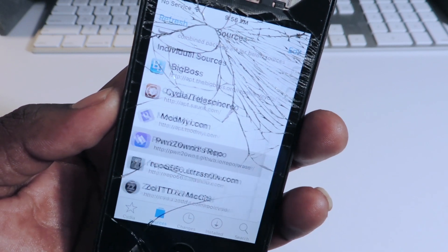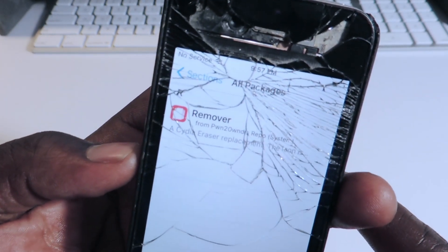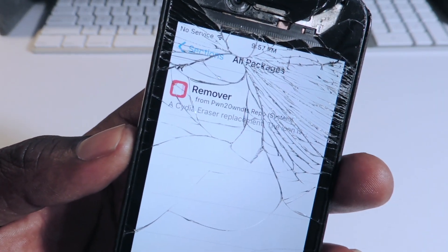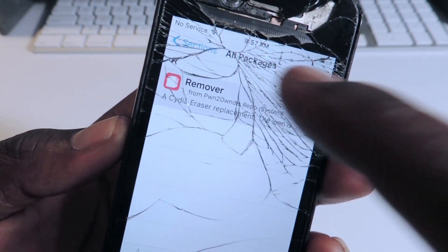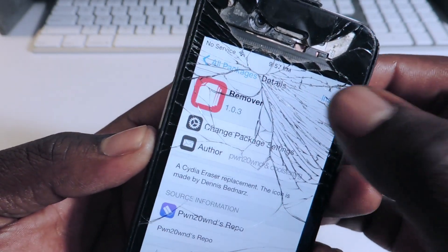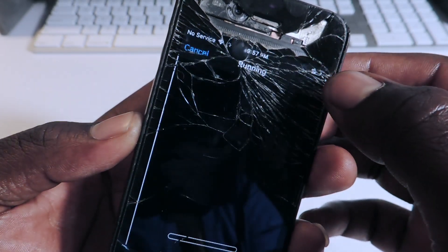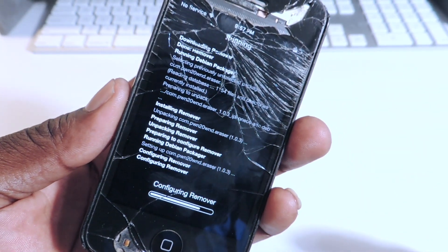Tap on it — all packages. It's only going to be one package in there, that one right there. Tap on it. You want to hit install in the right corner. Confirm, and just let it install.